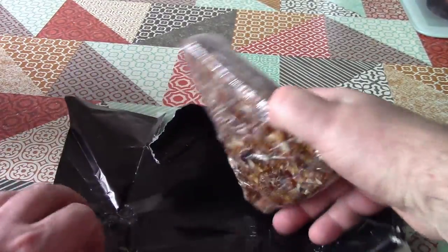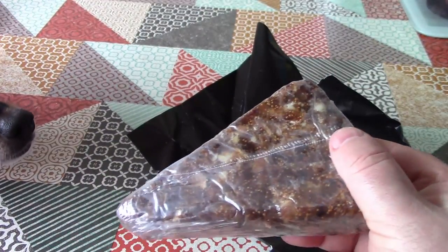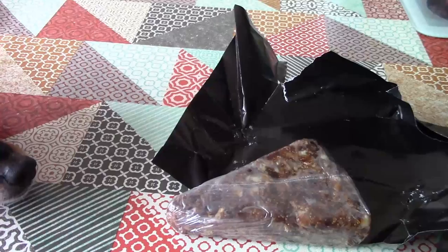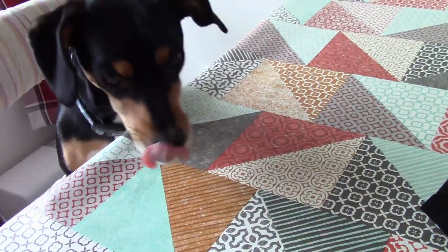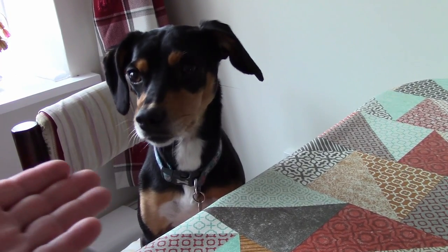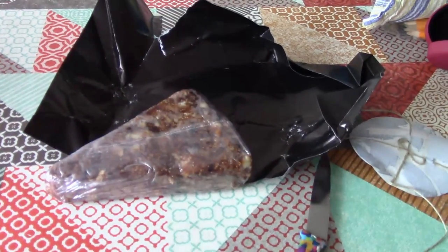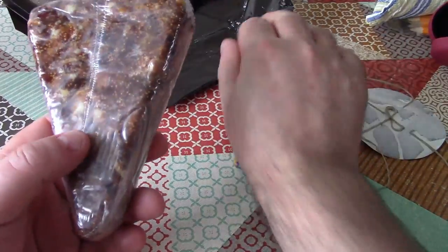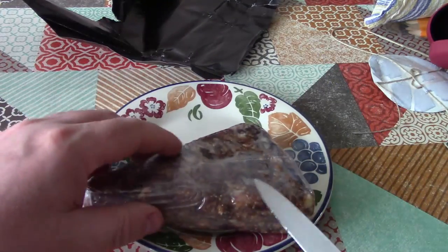So yes, what we've got inside is a block of compressed figs and almonds. Let's get that on a plate and open it up and have a little taste.